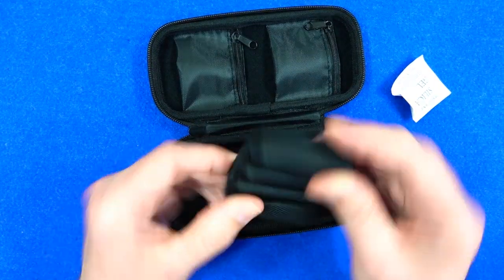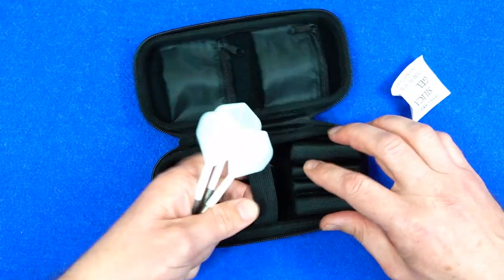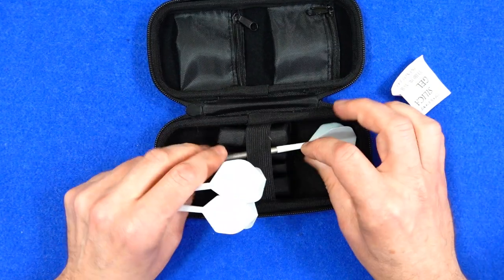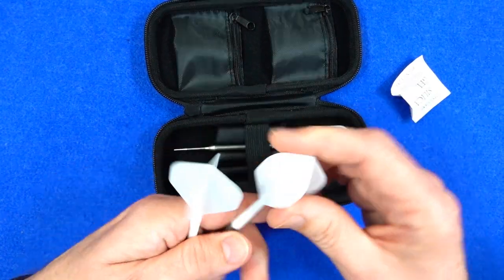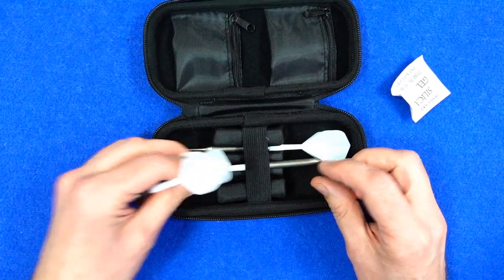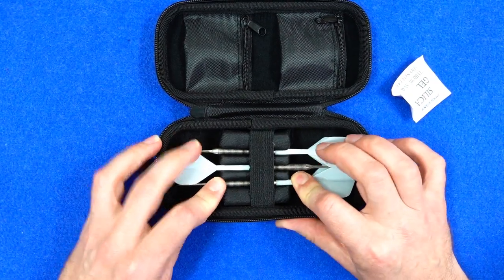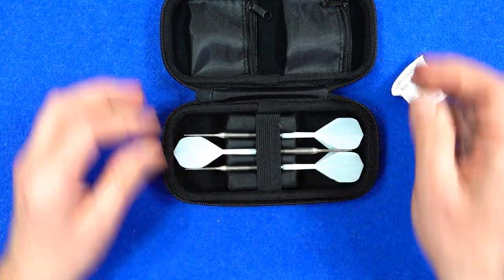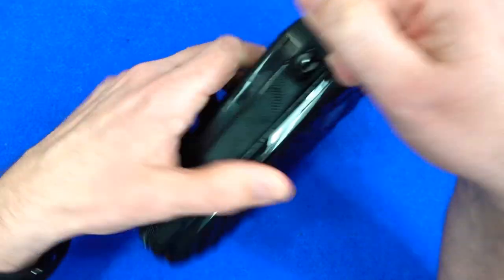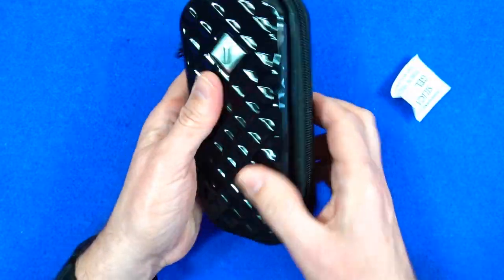The other section has a plastic insert where you put your darts in and a little elasticated band to keep them secure. These are the all-in-one stems and flights. Just put them in like that, close the lid, and there's a little D-loop there if you want to attach anything — nice and secure.